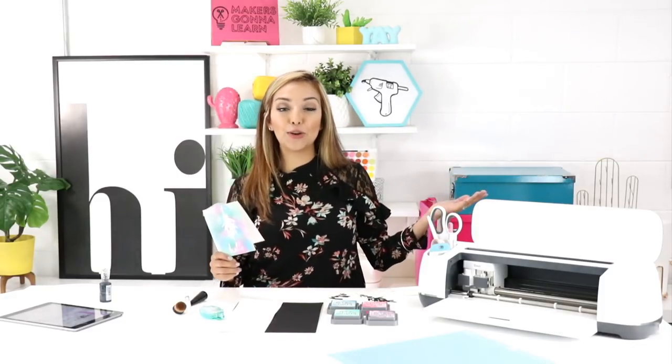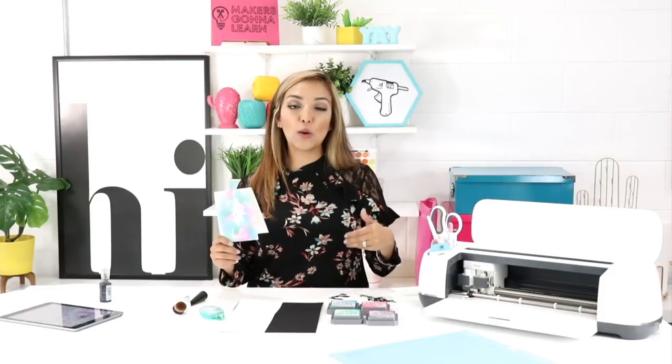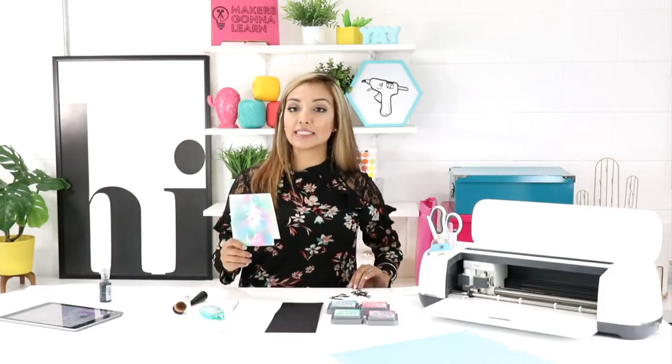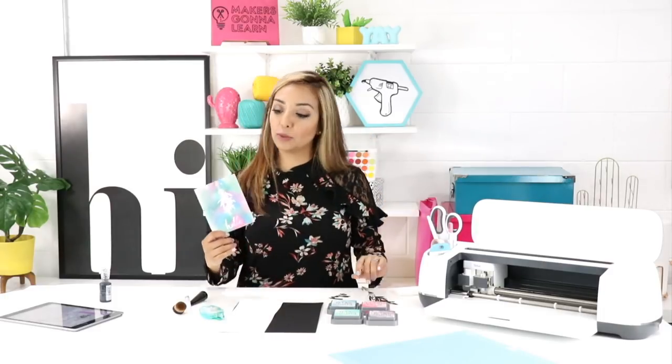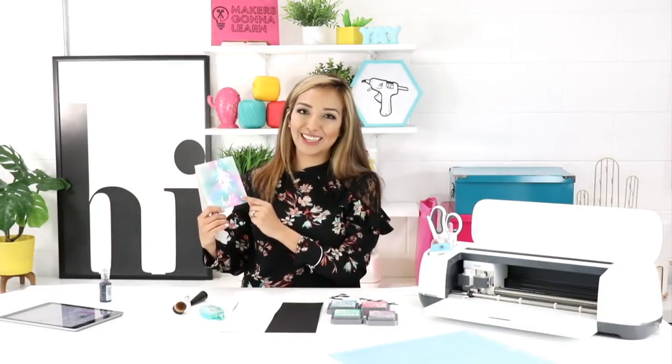Hey guys, Crystal Thompson here. I am in the gorgeous Makers Gonna Learn studio. We are creating masking with your Cricut, doing some gorgeous images. We're gonna die-cut these with the Cricut, put them on our cardstock, and then ink above them to create the masking, remove it, and you're gonna have a beautiful image. So let's get started.